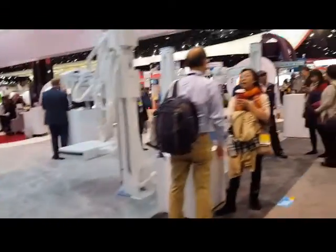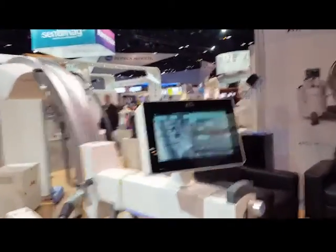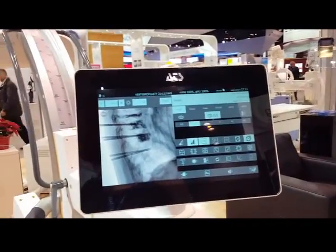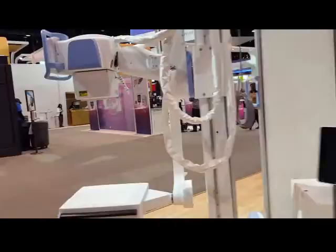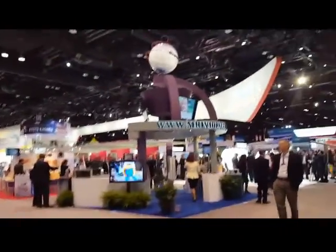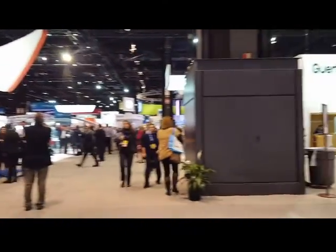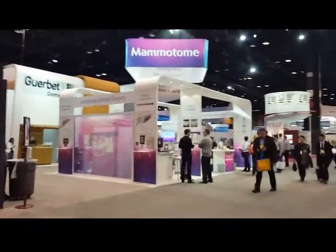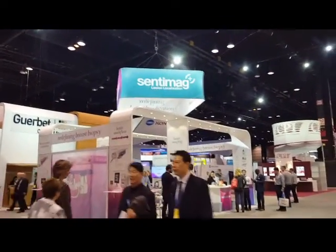More x-ray machines. It's like a car show. C-Arm. Mammotome — I think that's the one that we used to use on biopsies where we work.